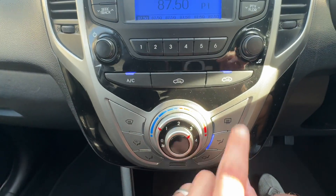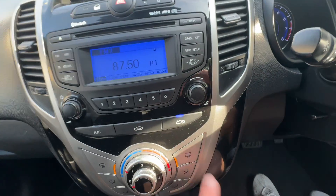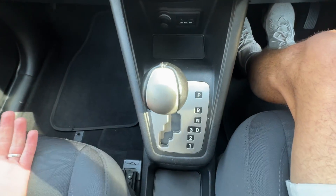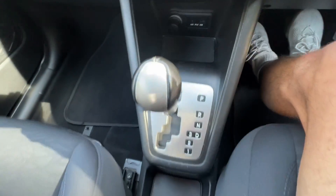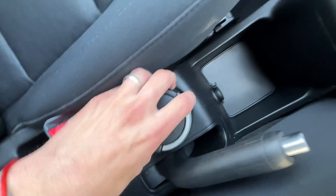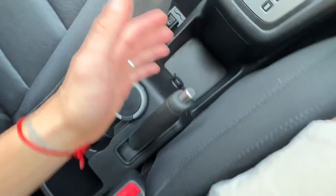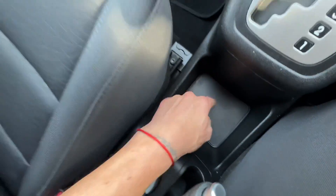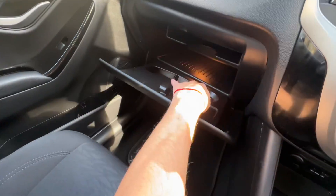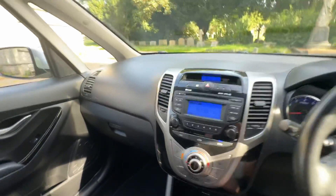It's got air conditioning and heating, with blowers for the front and the rear screens. Manual gearbox. We've got little storage pots here, two cup holders, a manual handbrake, another 12-volt port, and a big storage pot. It's got a nice little armrest which folds up and down for the driver, and a glove box with a two-tiered level section.